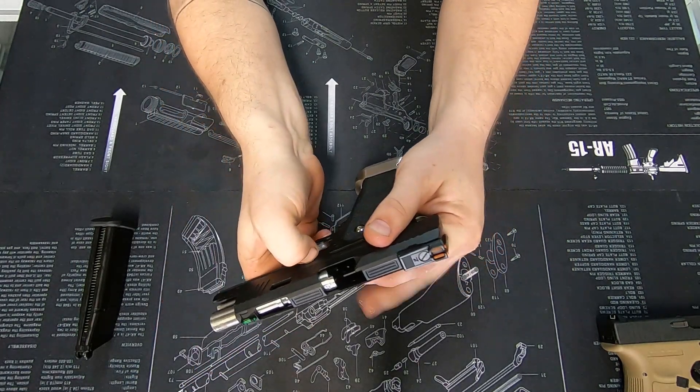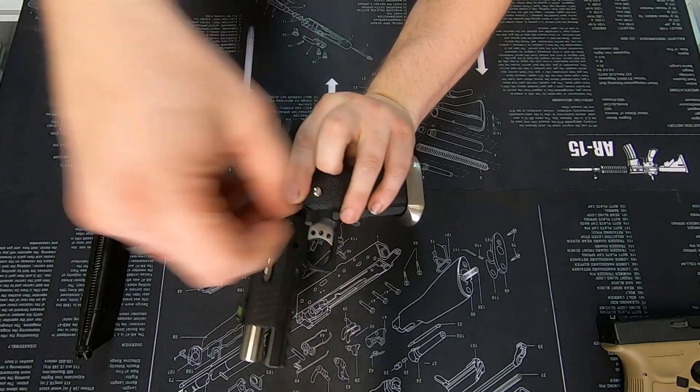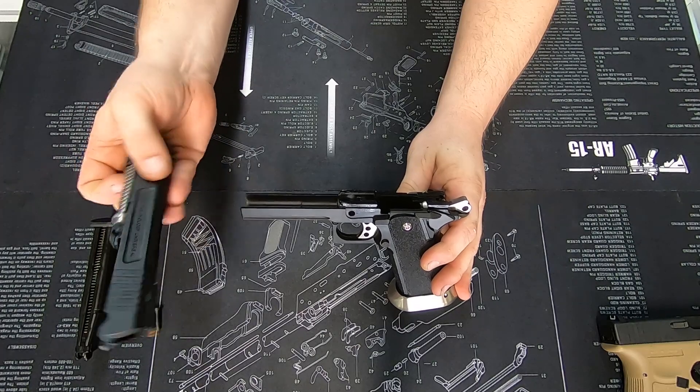Push that out and you'll see that the slide catch has now popped out slightly on this side. Remove that and set it to the side as well. From there, slide the barrel forward and keep coming forward — it'll come completely off the pistol.